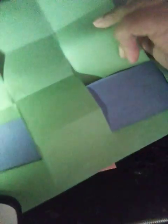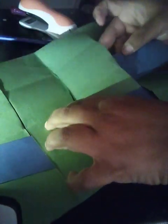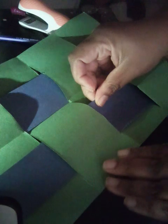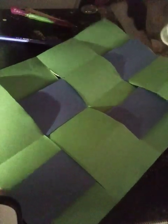Over, under, over, under — and then you can just put glue on this table.